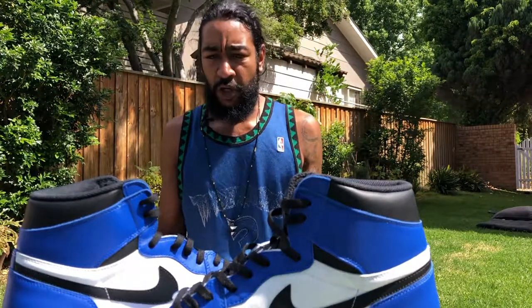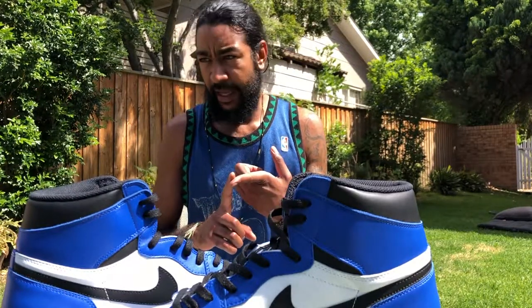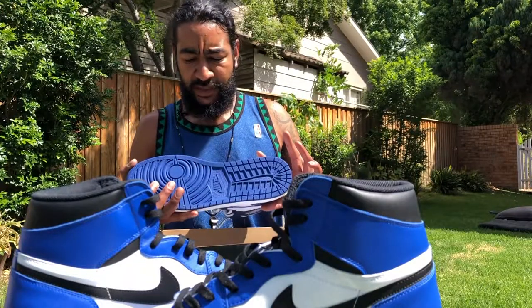I wasn't 100% going to cop these, because I've got more than a couple of blue AJ1s. But the closest that I had to these is the OG OG Storm Blue.